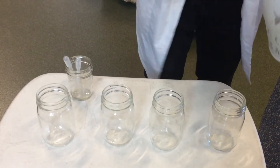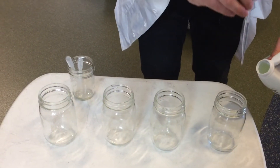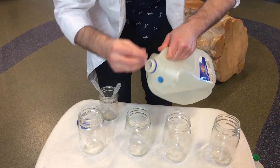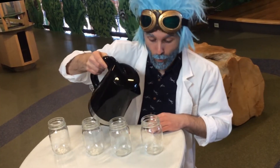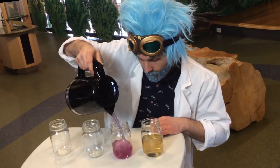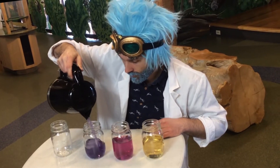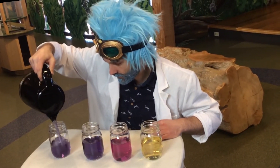The secret is a chemical reaction. Before the experiment began, I added a small amount of household chemicals to each glass. I used bleach, vinegar, and ammonia. The magic teapot is filled with what we call a universal indicator, which means it will change color depending on what kind of chemical it reacts with. Each time I pour into a new cup, the chemicals in the bottom react with the indicator, and we get a new color.